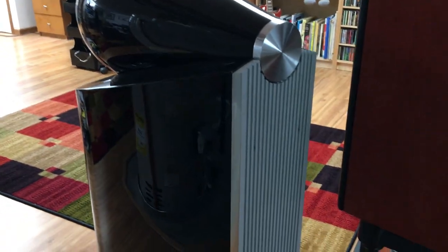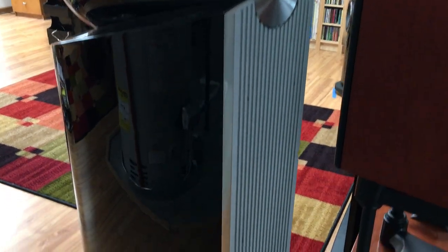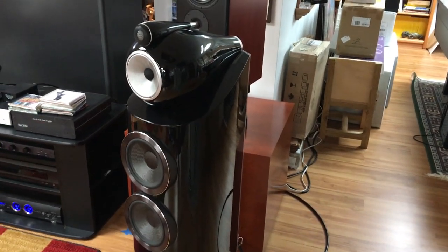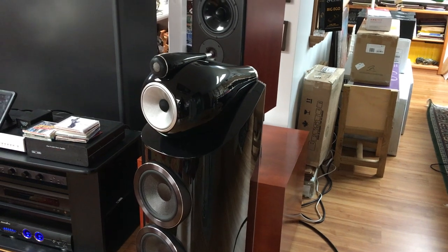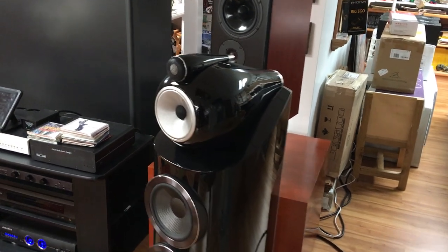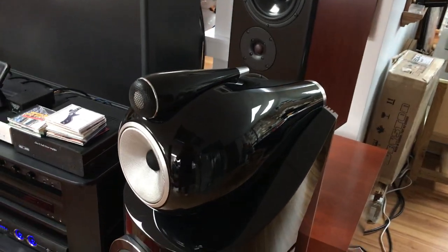Other features include this aluminum spine that runs the length of the back to help give extra support to the speaker. There's a significant use of aluminum in the entire design of the structure of the speaker. That whole head unit is completely machined and supported with aluminum ribs, and so is the tweeter enclosure.